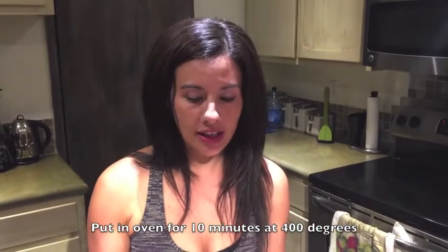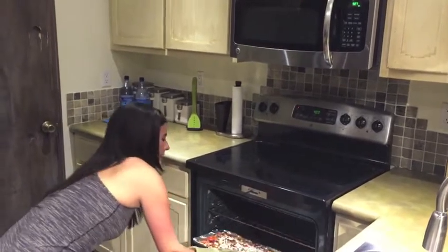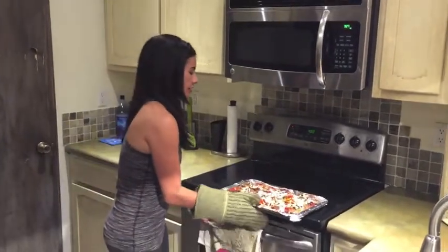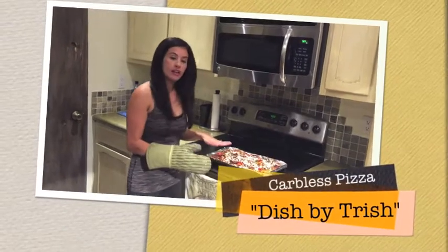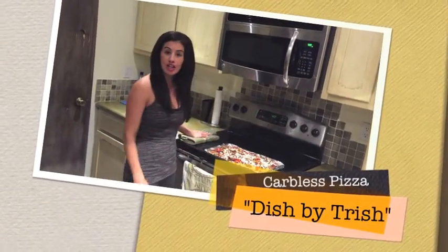Now we're done — this goes in the oven for about 10 minutes until all the cheese is melted, and then you can enjoy it. After about 10 minutes it's ready from the oven. The cheese should be melted and it looks perfect. Let it cool for about 20 minutes, then you're ready to eat. See you next time on Dish by Trish!